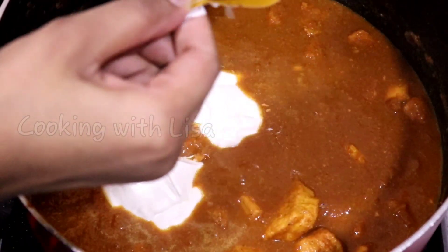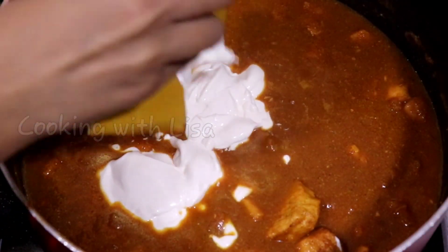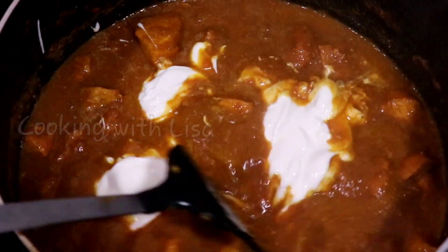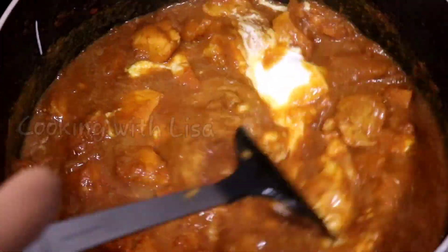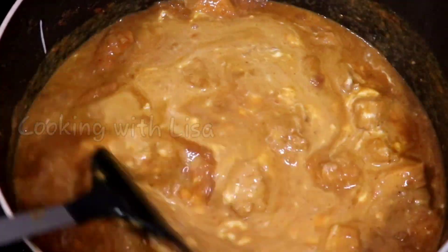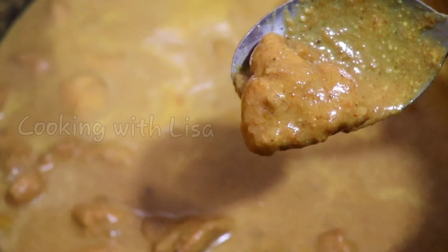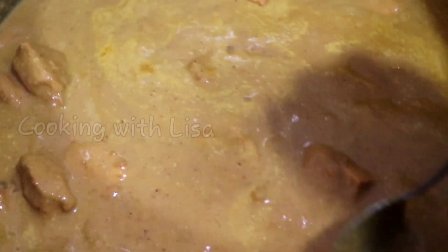Next, I added in one box of thick cream — you could also use cooking cream or all-purpose cream. All the measurements and ingredients will be listed in the description box below this video, so be sure to check it out. Now let this cook until it reduces to however thick or thin you want that gravy to be.